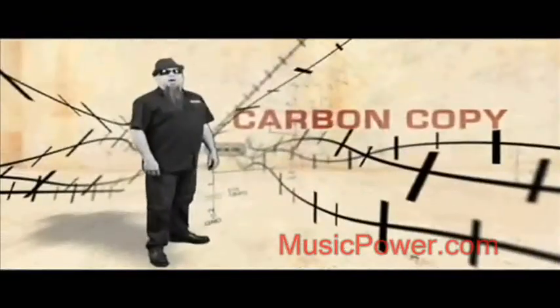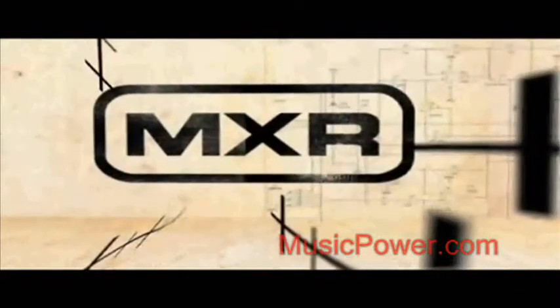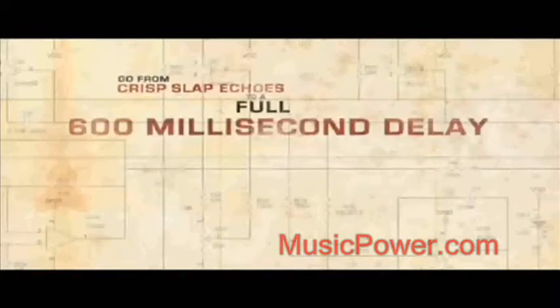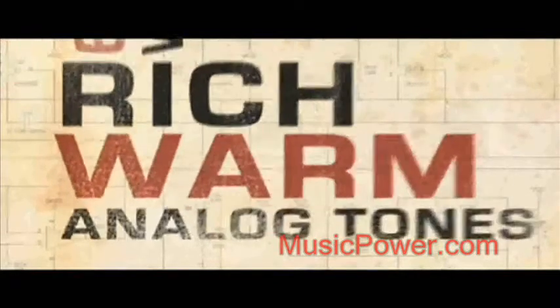There you have it. Carbon Copy Analog Delay from MXR. Lets you go from crisp slap echoes to a full 600 millisecond delay with rich, warm analog tones.